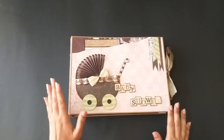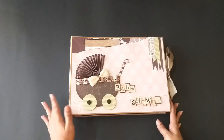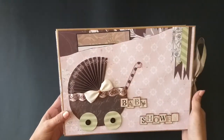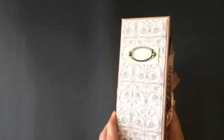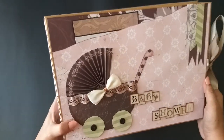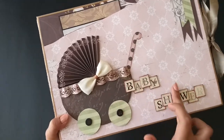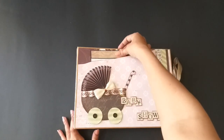Hi everyone, welcome back! Today I am back with a new project — this is a custom-made mini album. My friend requested me to make a baby shower album for her, so I made this for her. On the cover I made a baby buggy, and this says 'Baby Shower' with some banners here.